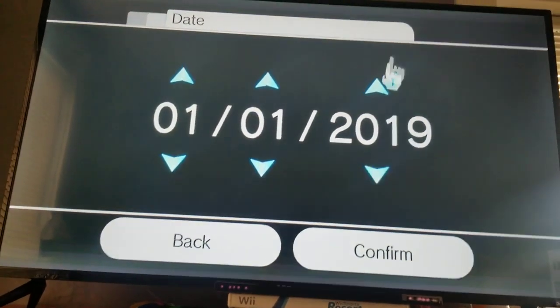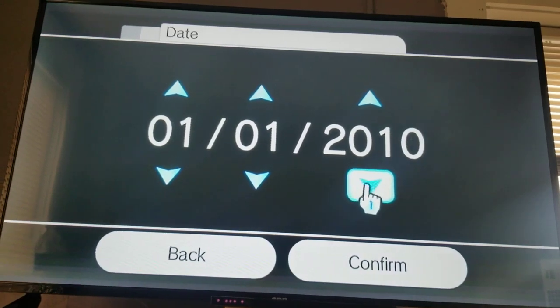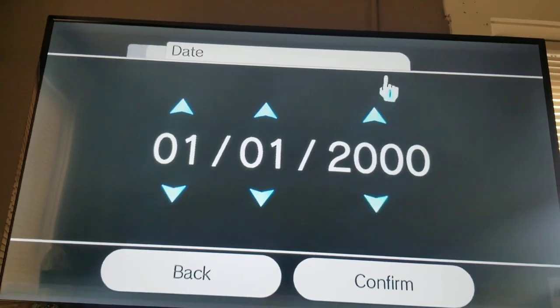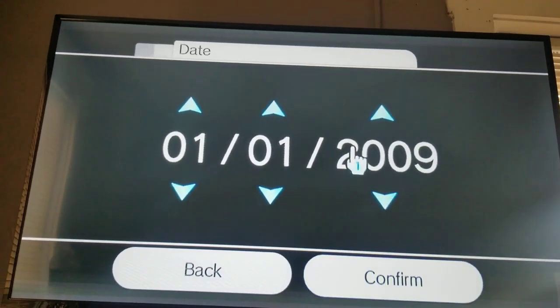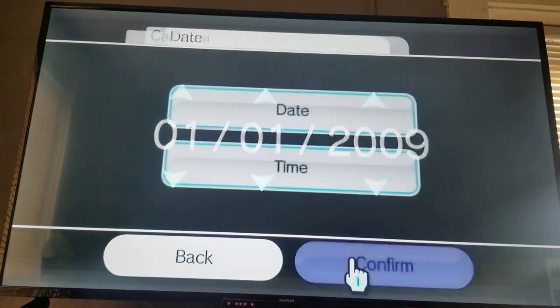You can use whatever year you want. I'll be using the year when I was born, or we can start at 2000. I've never been in 2000 before so I'll use my birth year, so let's start.